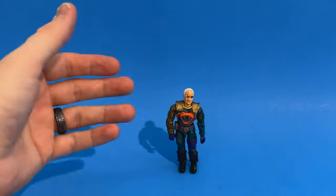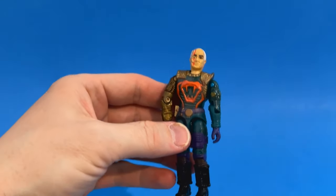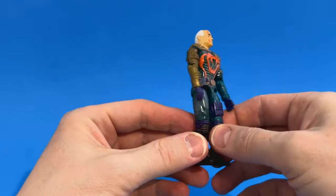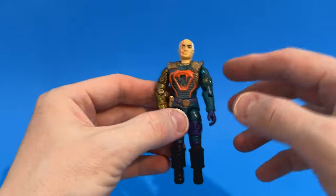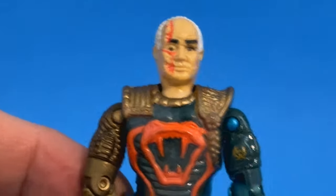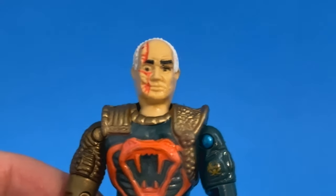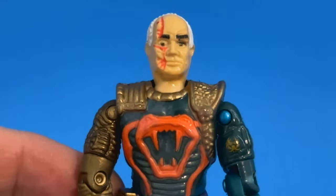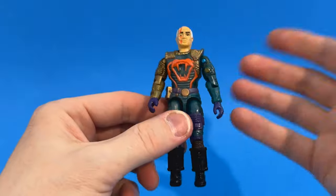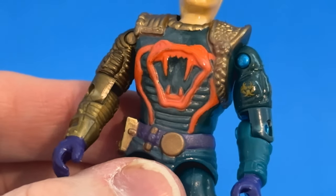Cesspool is out of the package. I'm not going to bore you with the articulation — it's a G.I. Joe vintage figure and if you're watching this channel you probably understand how that works. This figure is so neat just because of the design. I remember as a child, two things sold me: the Cobra on his chest and just the crazy scar down his face. Zooming in — that is a terrifying design. I would love to see the design sheet on this character. It's absolutely bonkers.